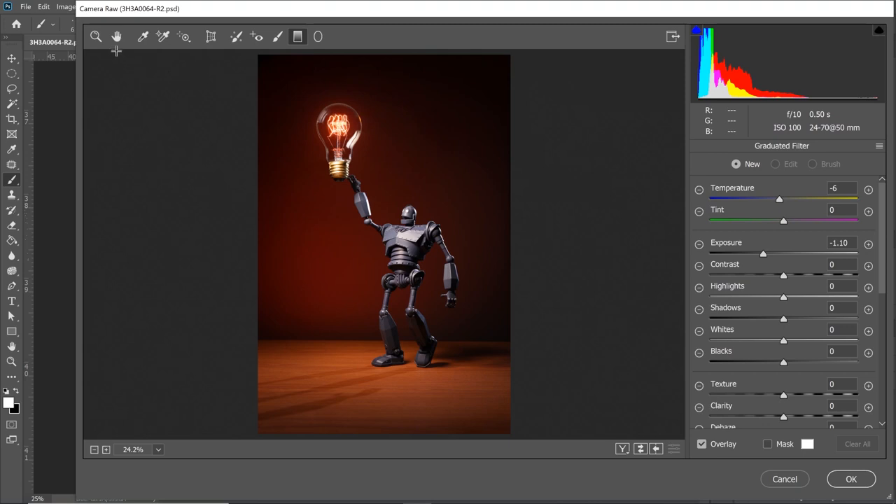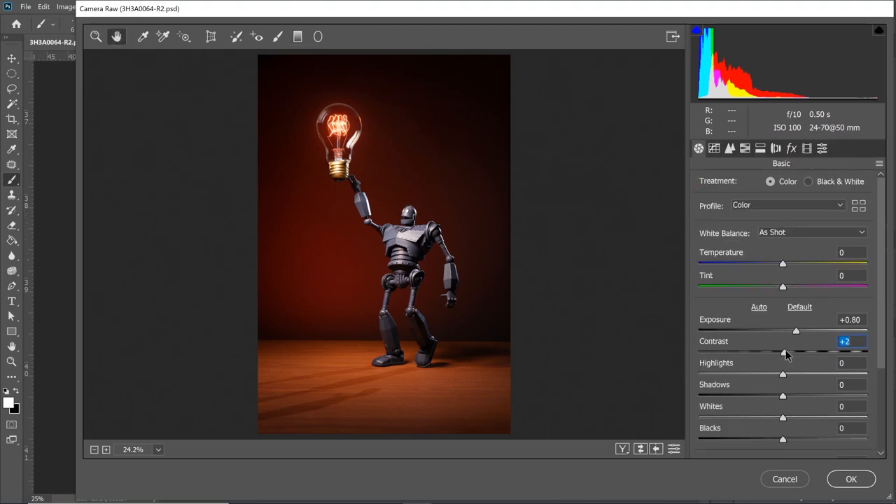Let's go ahead and work with the contrast. Maybe we can play with our highlights — let's try four. Let's play with our shadows and see what happens. Let's make it a little bit brighter, and bring the highlights down again. I think that looks really, really good. Here's the before, here's the after — here's the picture.